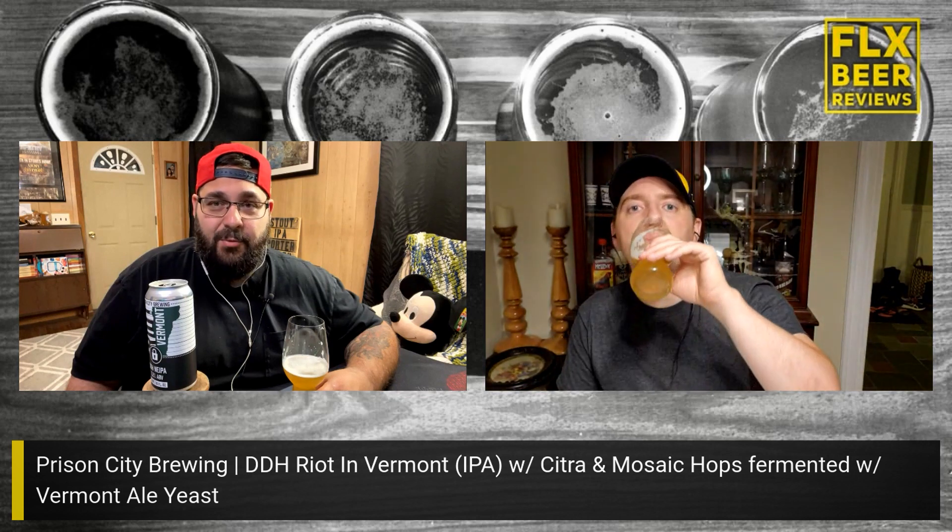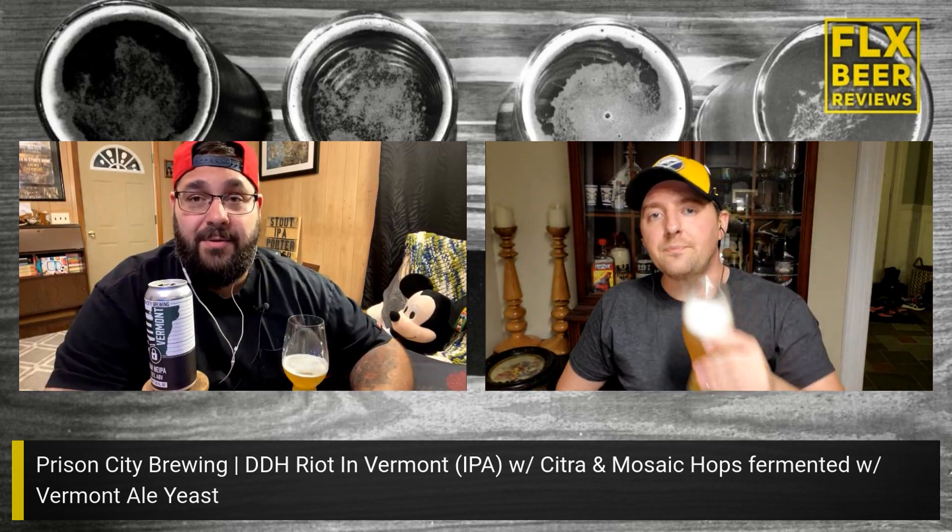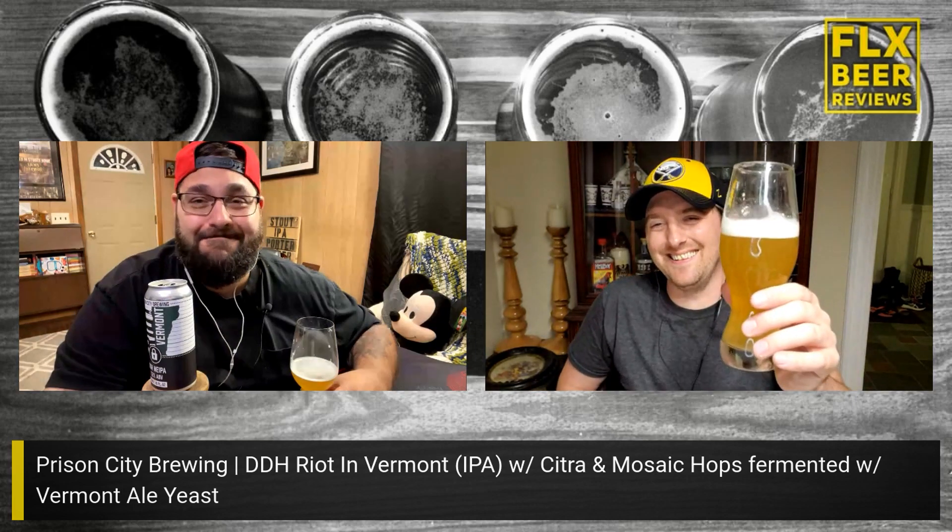Check the description below — we have Untappd, Instagram, Twitter, all the good stuff. We look forward to interacting with you, so give us a shout, follow us, and let us know what you're thinking. Keep an eye on the channel for live stream content. I'm really glad I was able to stop by Prison City and pick some of these up. Thanks for watching, we appreciate it. See ya!